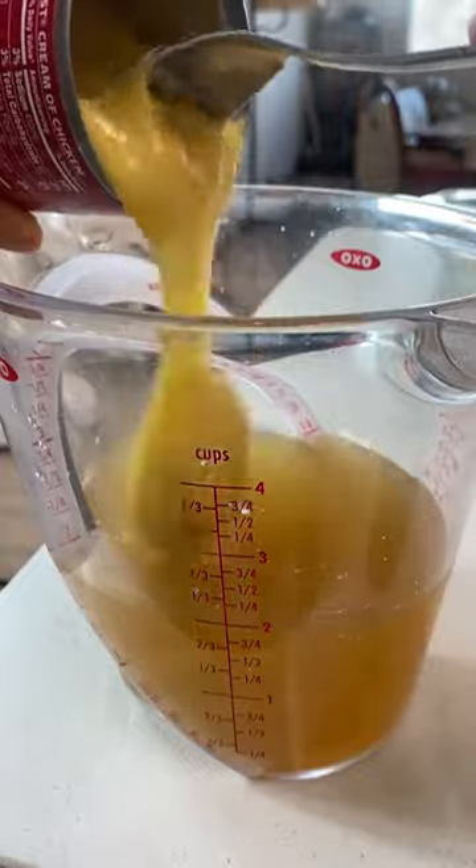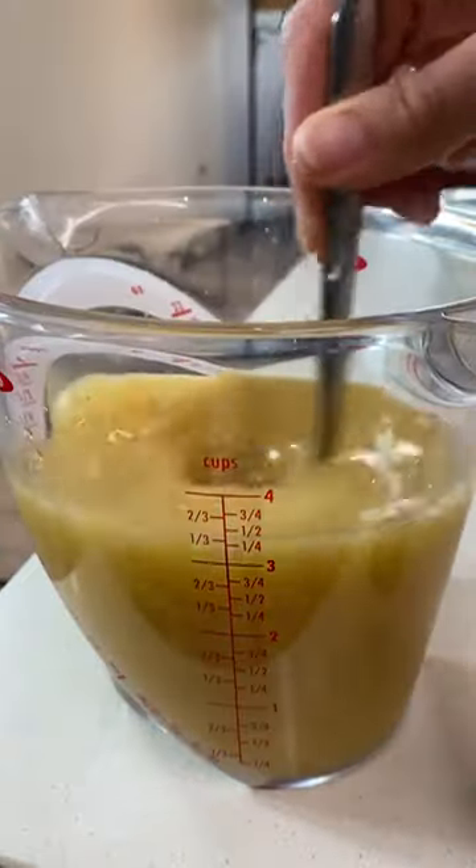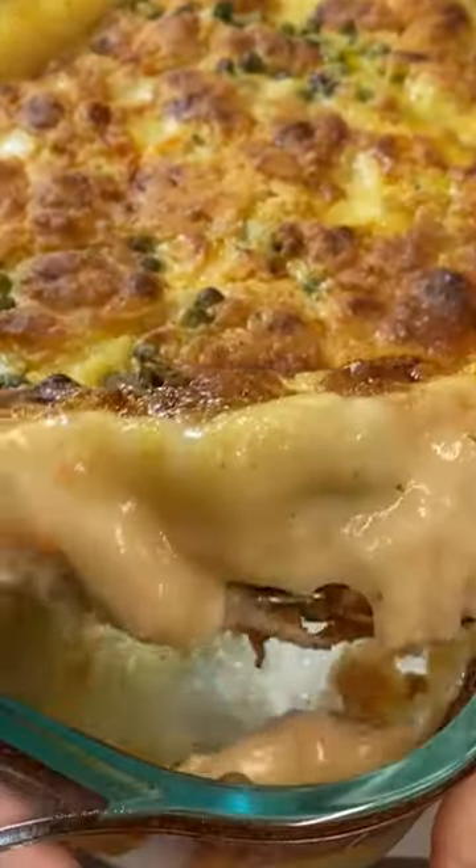Mix two cups of chicken stock and one can of cream of chicken, pour it over the biscuit batter, and voila! You have the easiest chicken cobbler pot pie ready to go in less than an hour.